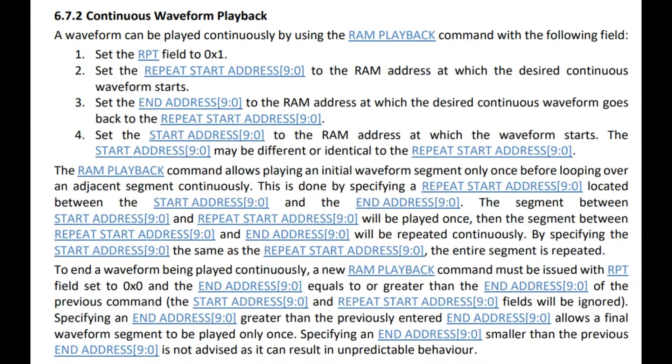With playback, you can do repeats and all kinds of sequencing. It's a very advanced datasheet — I started reading about this and was already spending like an hour on waveform generation. Basically, any waveform you want, you can generate it. No question.